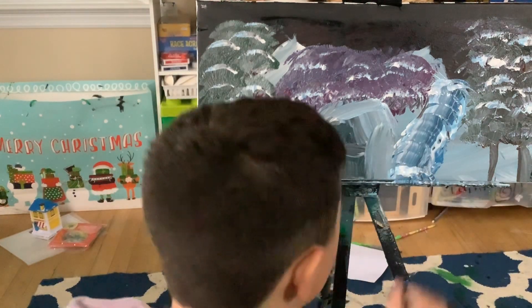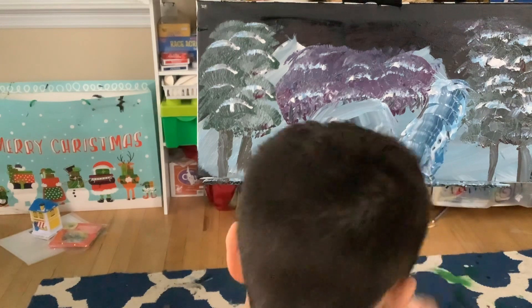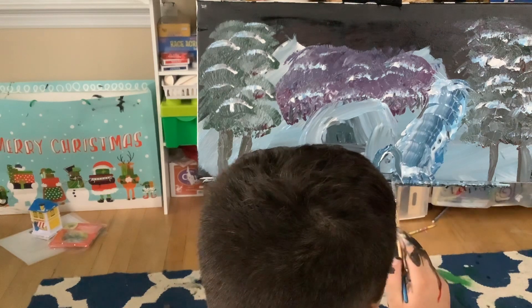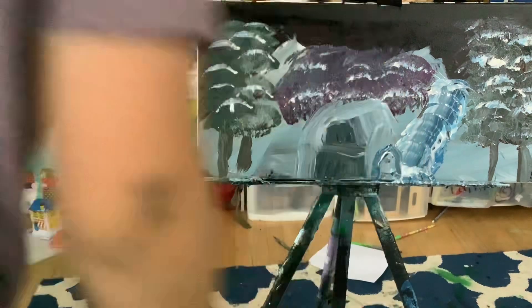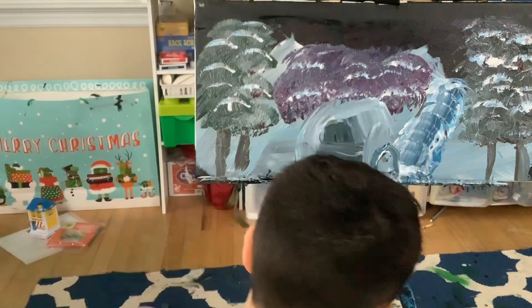Let's just make some splashes in there, just make some drippings. I hope you guys enjoyed this video — make sure to like and subscribe to my videos. Now let's just make a moon.